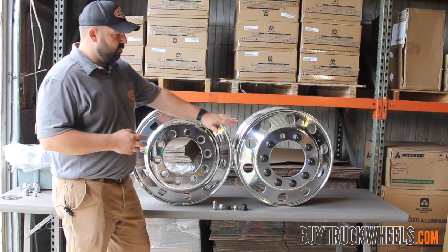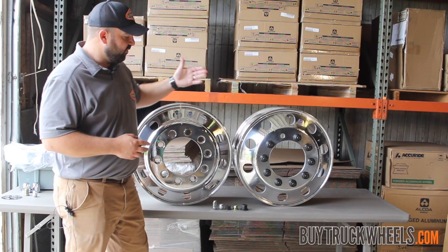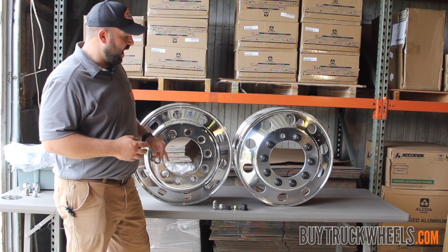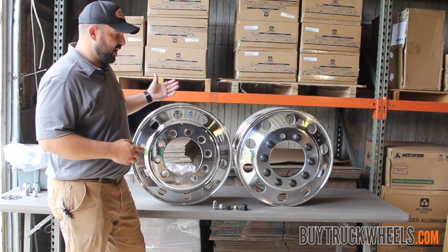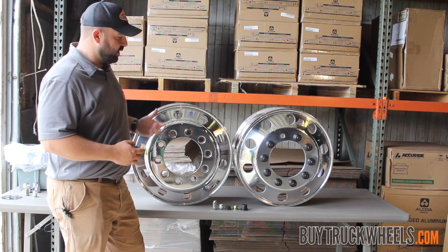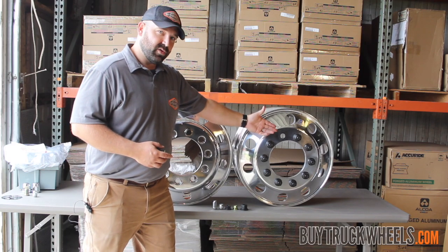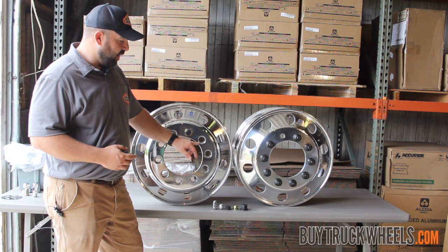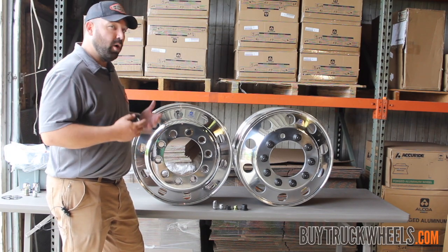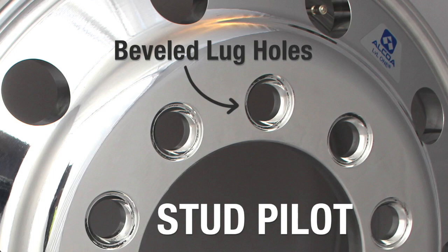With the lug nuts off, it's going to be very easy to determine what you have. These are both 22.5 by 8.25 wheels, so identical in that fashion. The only difference is one is hub pilot and one is stud pilot. The hub piloted system — or unimount, or metric system as it's called — you can very easily see that the bolt hole is flat. And on the stud piloted system, or what some people call bud or ball and seat, that bolt hole is beveled out.